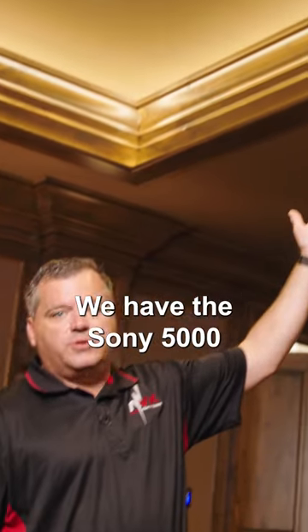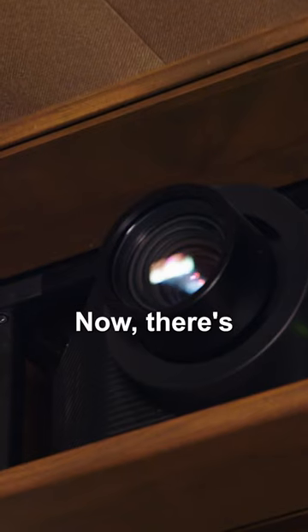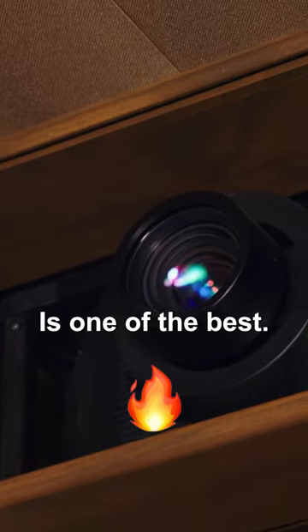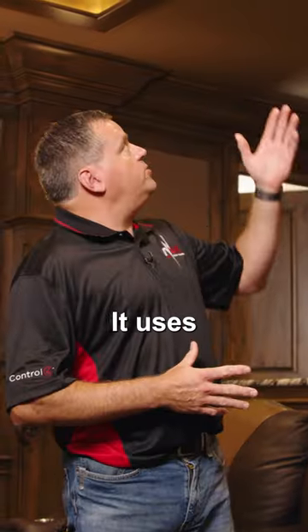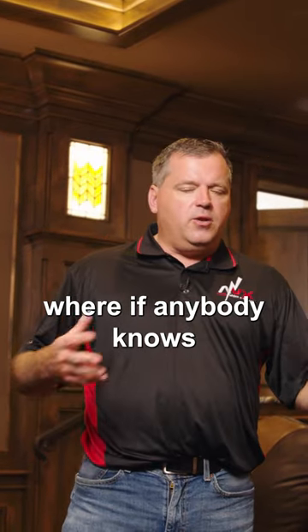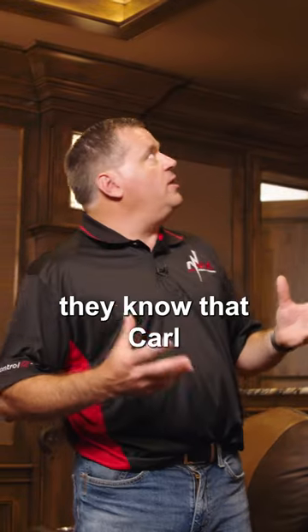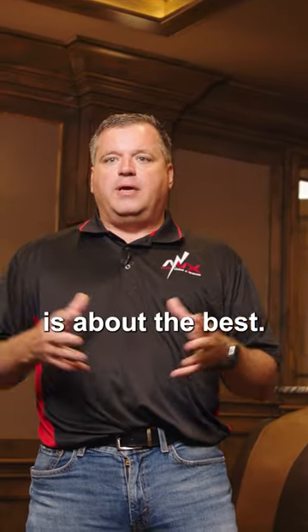Up here we have the Sony 5000ES projector. Now there are many different types of projectors that you can own, and the 5000ES is one of the best. It uses Carl Zeiss lenses — and if anybody knows anything about scopes for guns or any type of microscopes, they know that Carl Zeiss glass is about the best you can get.